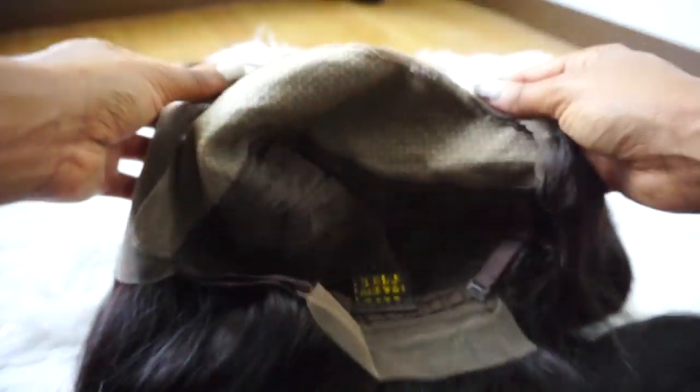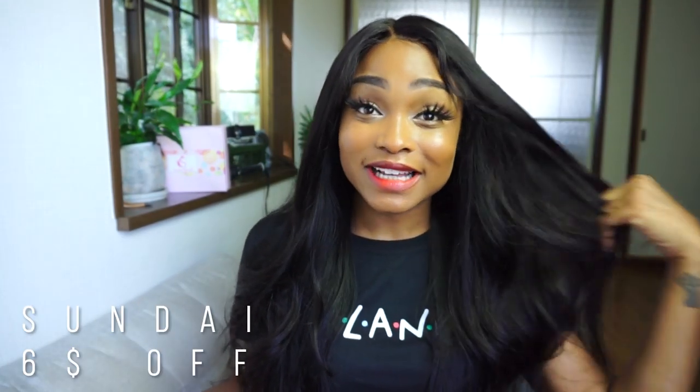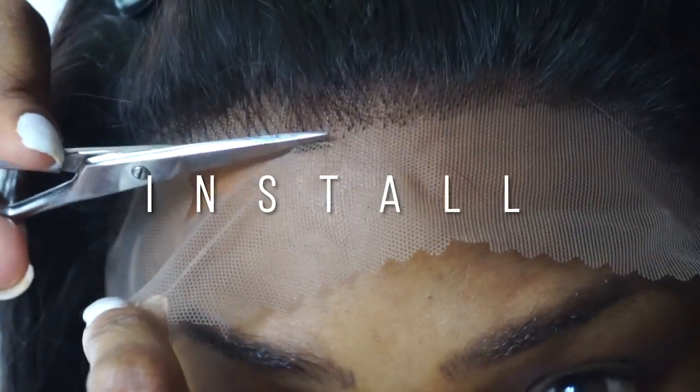There is lace in the back if you wanted to put this up in a ponytail — you could, not that I would, but you could. As I said, I wanted to start including prices for you guys: for a 22 inch, 180 density wig it is $242, which I think is absolutely amazing for this quality. If you get it shorter it'll be even cheaper — an 18 inch unit is just $195. I do have a coupon code: it is 'sunday,' you can get six dollars off your purchase.